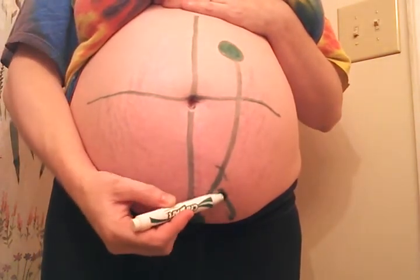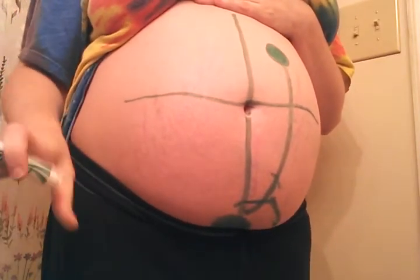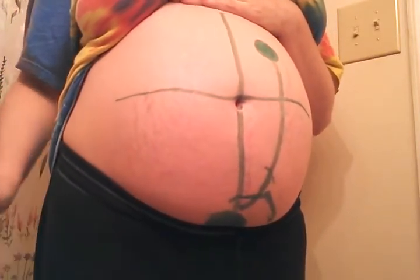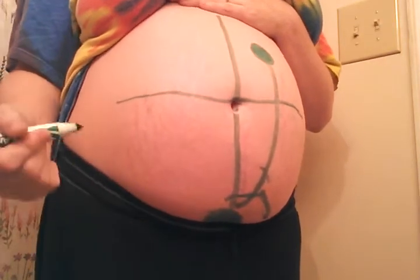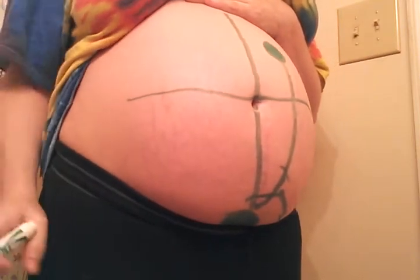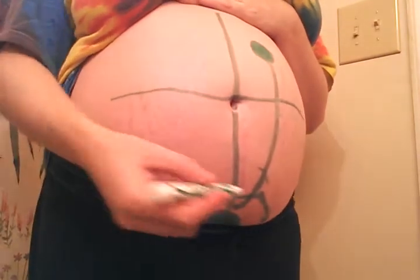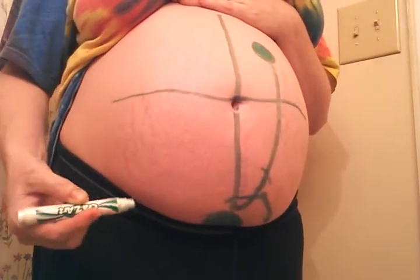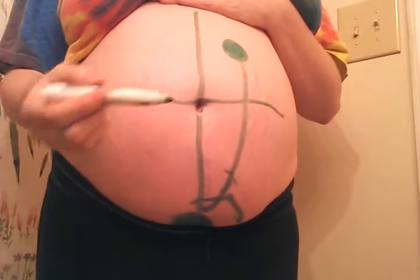He's got arms down here and I can feel deep inside where his arms are feeling around sometimes. I can't feel that all the time, but it's enough to let me know that he's in the anterior position, because his arms are deeper in and not right up here in the front. So that tells me that even though he's kind of looking to the left, he's more looking to the left and down, like towards my back.